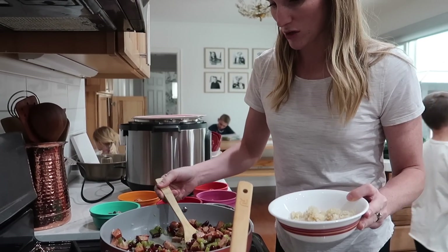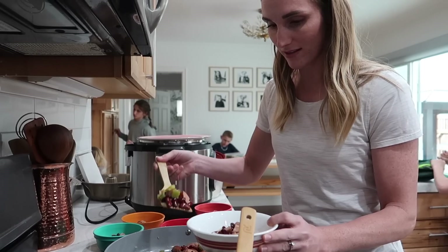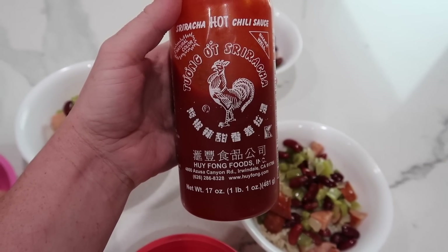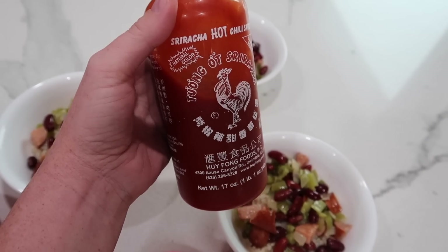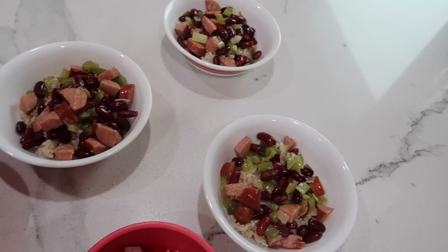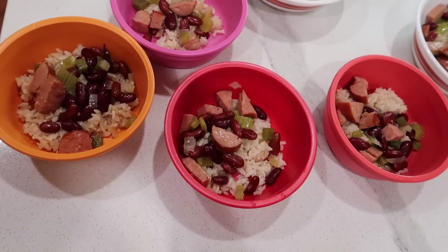It doesn't look like much, but the flavors all together — I don't know what it is, maybe the bay leaf — it's just so good. I grew up with my dad eating Tabasco sauce on things. Landon loves Sriracha hot chili sauce, so that is really good on it if you like things spicy. Or sometimes the kids will put ketchup on theirs, just because kids like ketchup I guess.